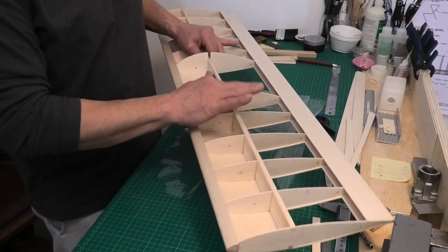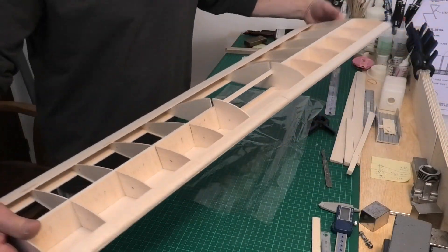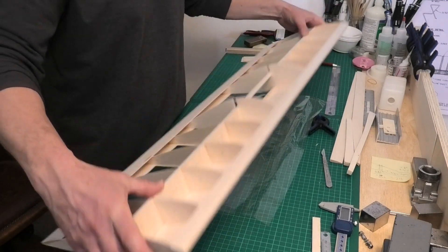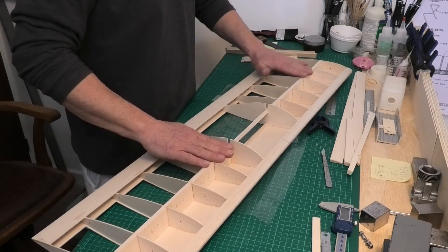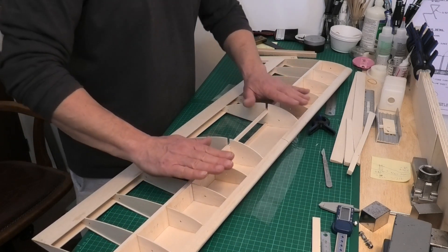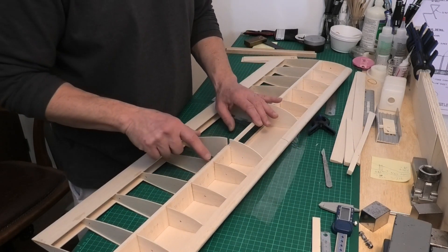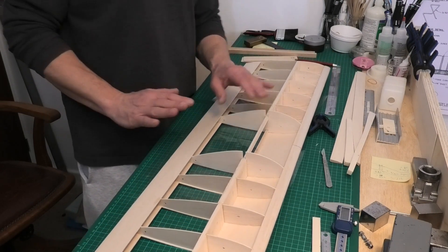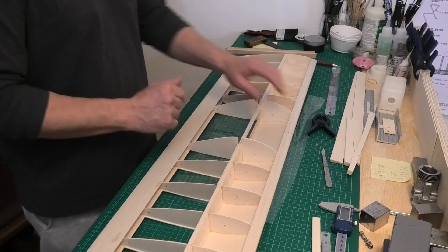We've got all the shear webbing CA'd in now, and it's surprising how much strength that's added to the wing - it just feels so much more solid when you try to flex it. We'll have to run along the top with the sanding stick to get off a few little proud pieces so that when we come to sheet the top section it goes on nicely. The same on the back side because we're going to have cap strips there. It's a really good job to do - a very quick way of adding a huge amount of strength to a wing.